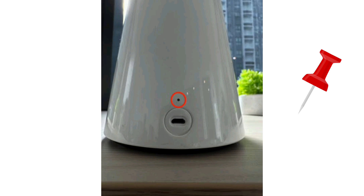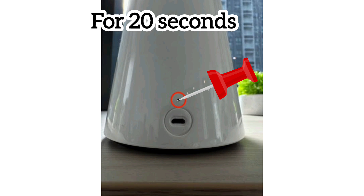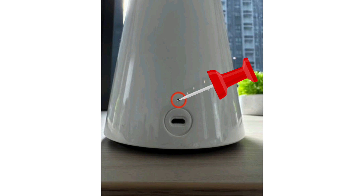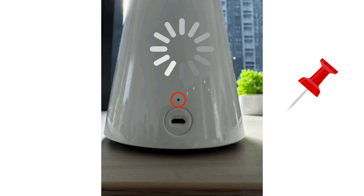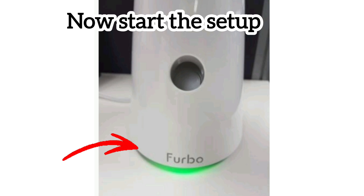Then, using a pin or paper clip, push the reset hole present on the backside of the Furbo 360 dock camera for around 20 seconds, or until the LED on it changes its color. After this, release the pin and let the camera reboot. Once you see a green light again, you can start its setup again.